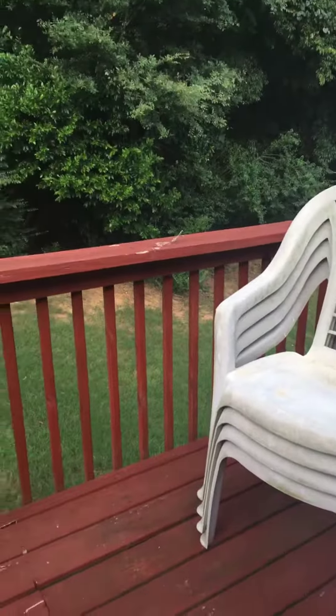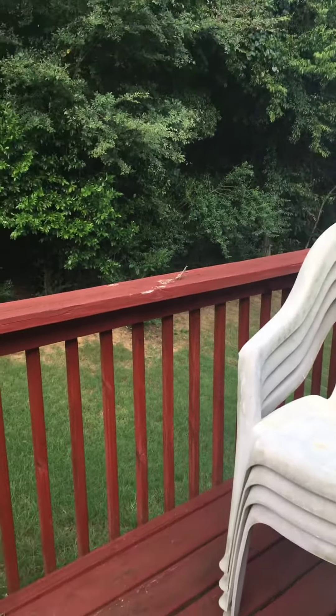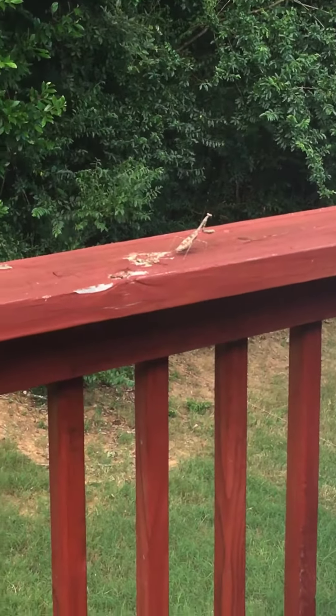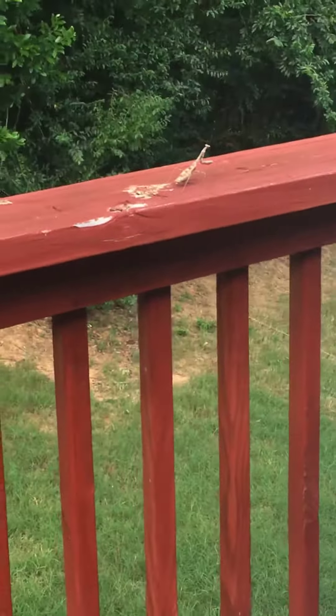Is this thing on? Okay, hello everyone. You see that little spike thing that looks like a leaf? That's actually a praying mantis. I'm going to get a closer look at it — you see that? I got a stick bug on the last video.